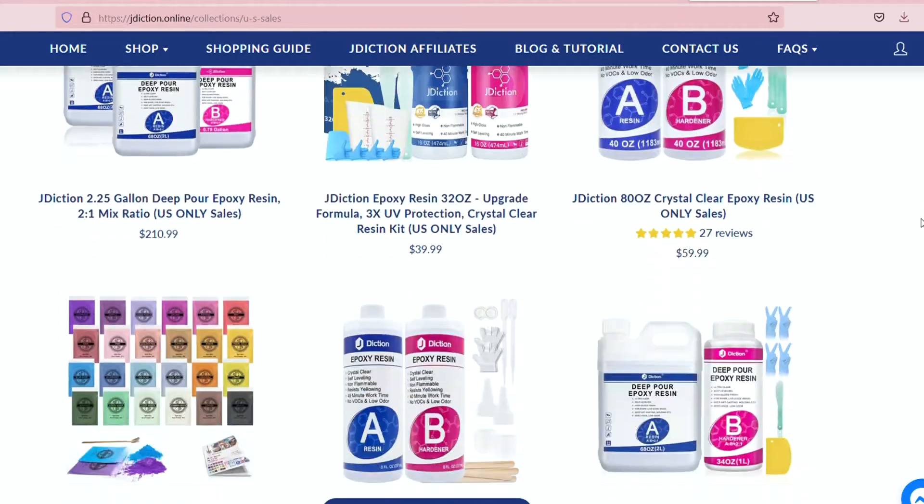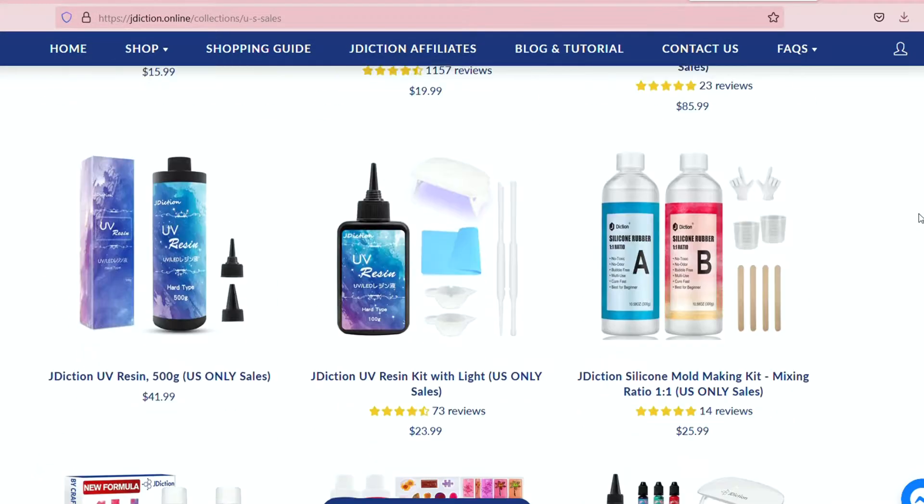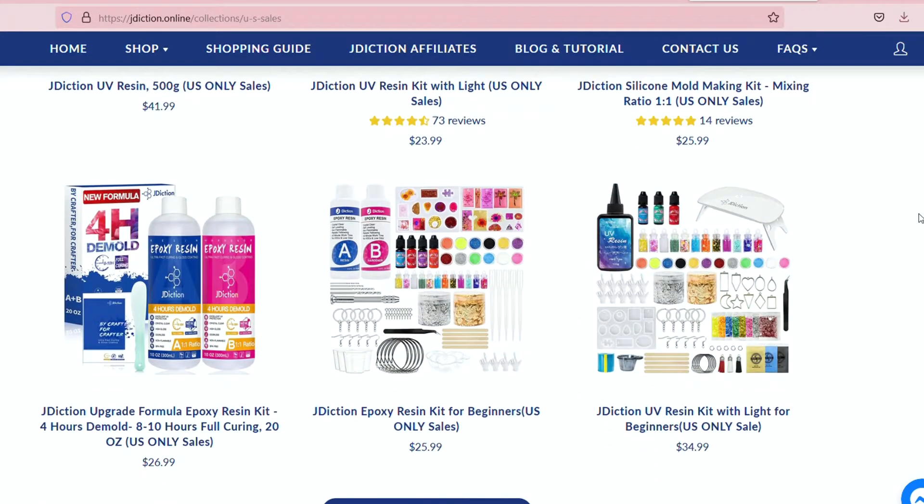I looked at their website and found a jewelry making kit. I said, look here, if you send me this kit I will totally make a couple videos for you. They said yes, so I got sent this beautiful jewelry kit. It blew my mind when I opened it and I'm so excited to show you what's inside.